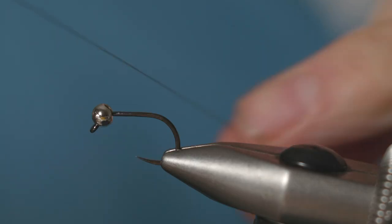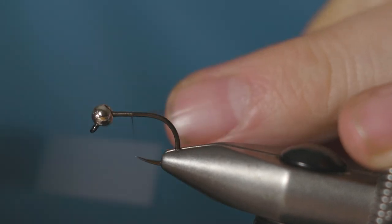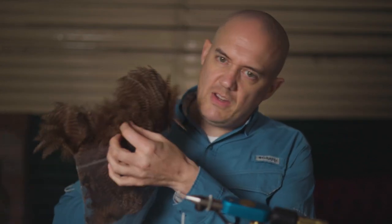For tying thread, just use some brown tying thread. Catch it on, run it down the hook shank, and snap off your waste tag piece. The tail on this fly is chickaboo.